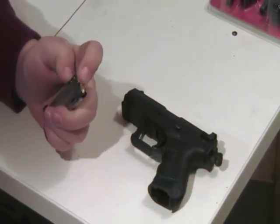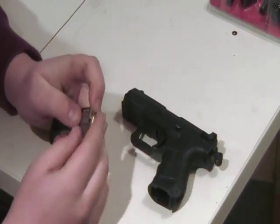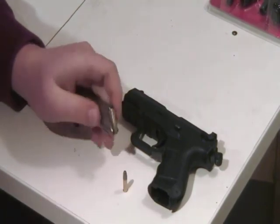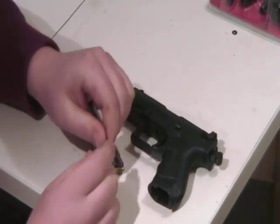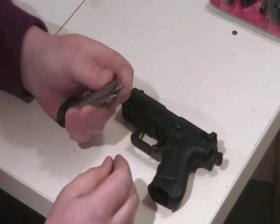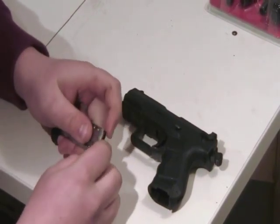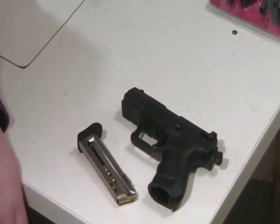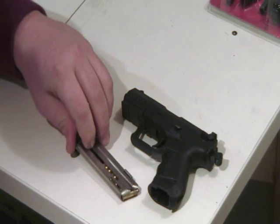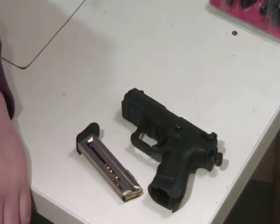It shoots real nice. We actually found that it works really good with Remington Golden Bullet hollow points. Some people say that doesn't work good — you need CCI or something — but the problem with these guns is they're known to be a little bit picky on ammo.